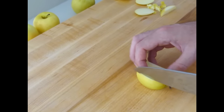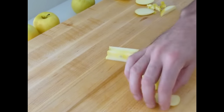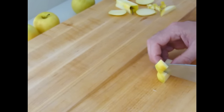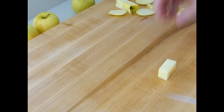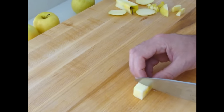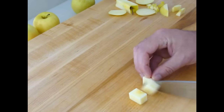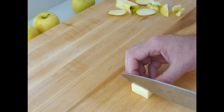Next we have a large dice. Large dice is approximately three quarters by three quarters. We'll be using this part of the apple to achieve the large dice. With large dice, we generally only make a couple of large dice cuts because it's not used that often. You want them to be square, of course — that's the most important thing.